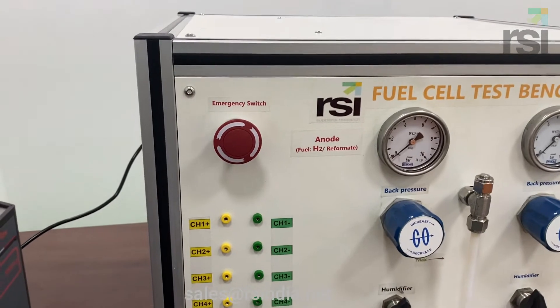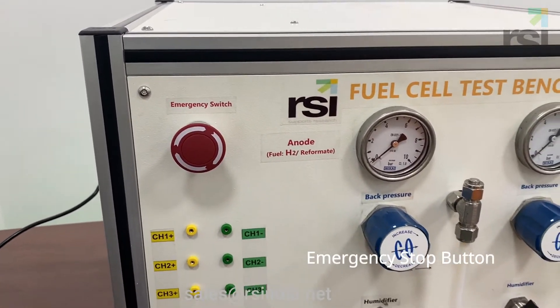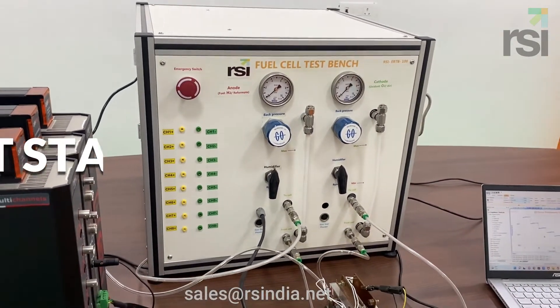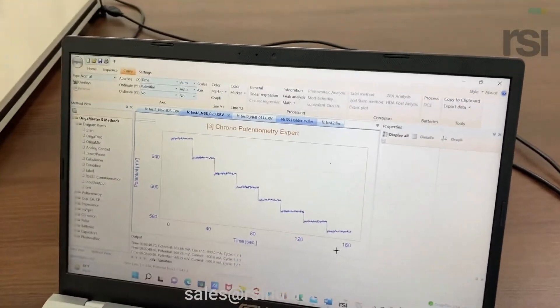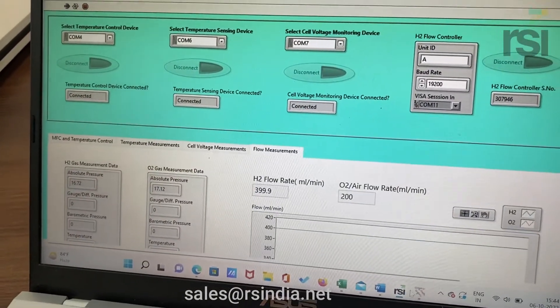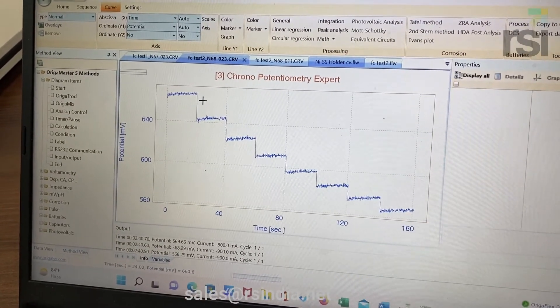In case of any emergency, you can press the emergency button to stop the operation. This is a fuel cell test station — it is completely controlled, and you can see the logged data here. This is the fuel cell.